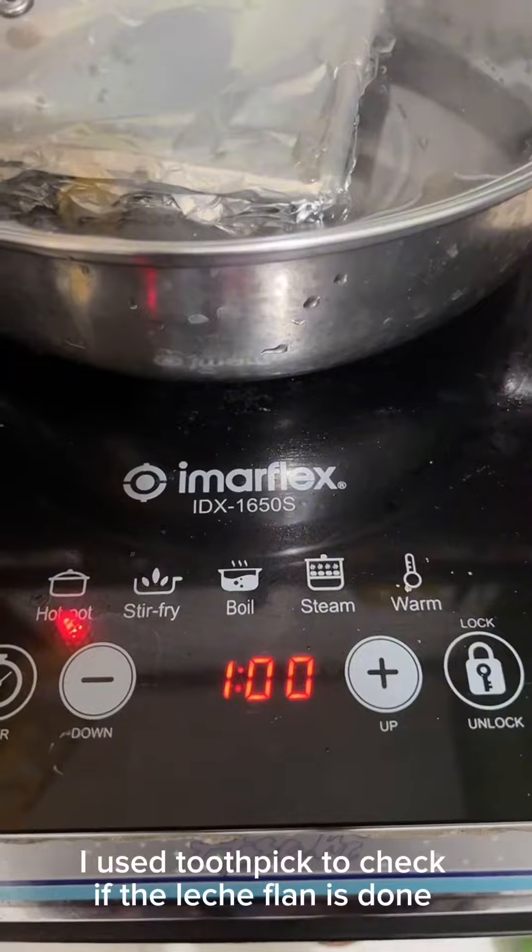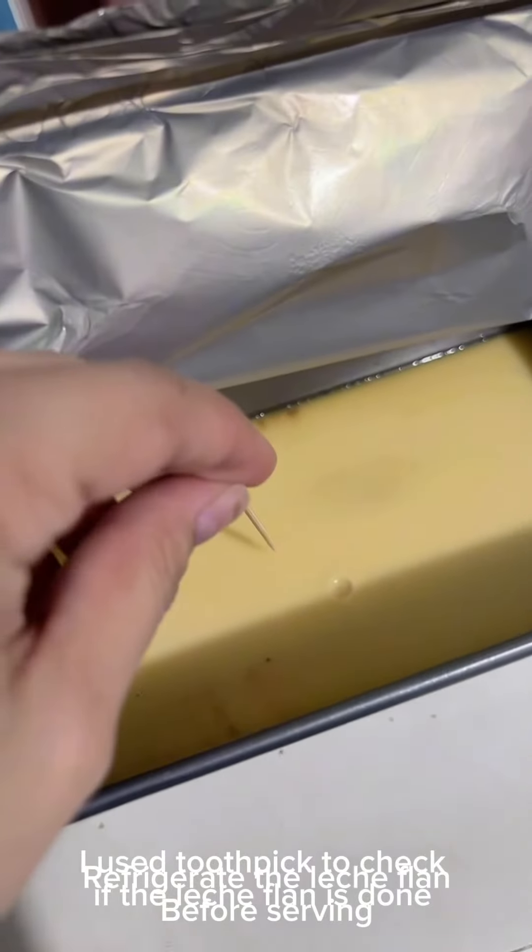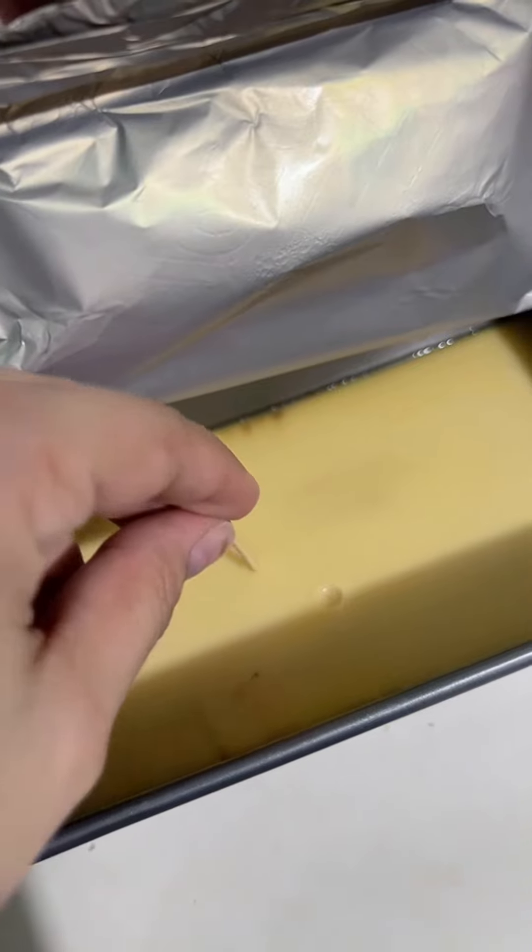I used a toothpick to check if the Leche Flan is done. Refrigerate the Leche Flan before serving. Thank you for watching.